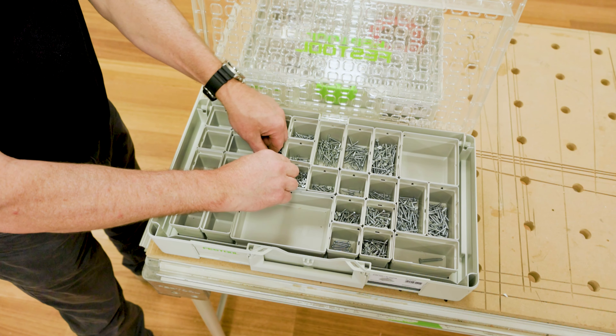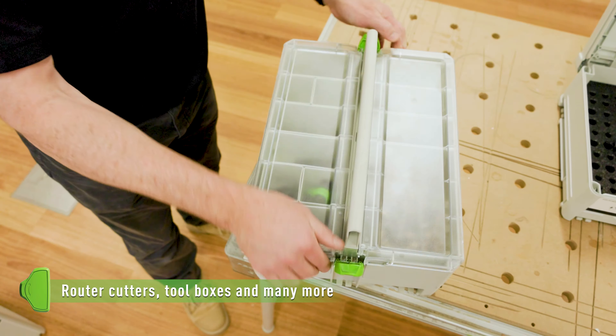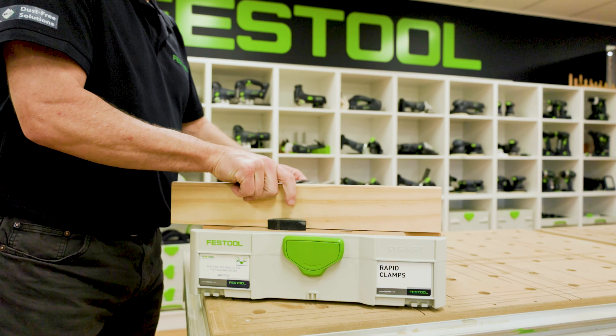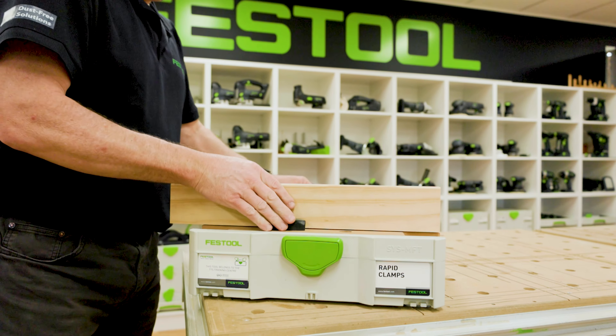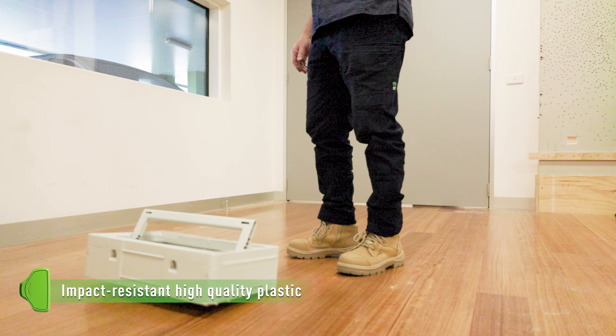With options for storage including inserts for abrasives, screws, router cutters and toolboxes, whatever your working day brings, you are equipped to face any task.